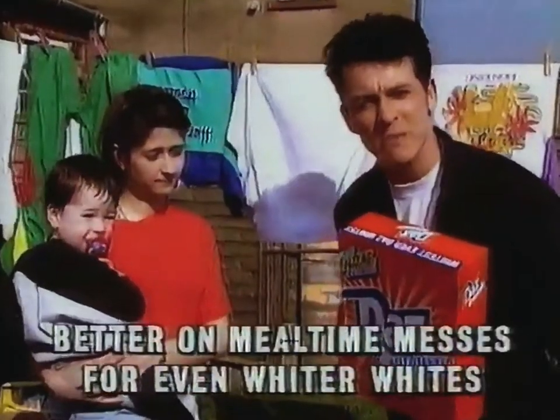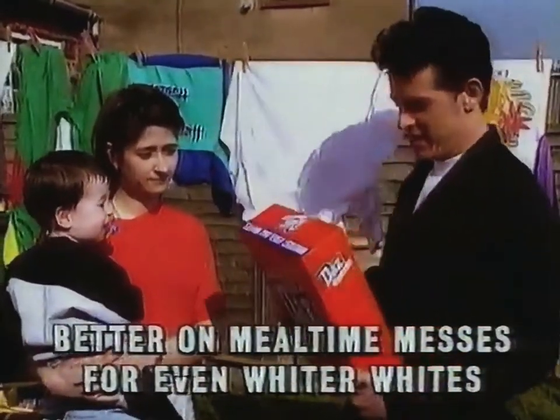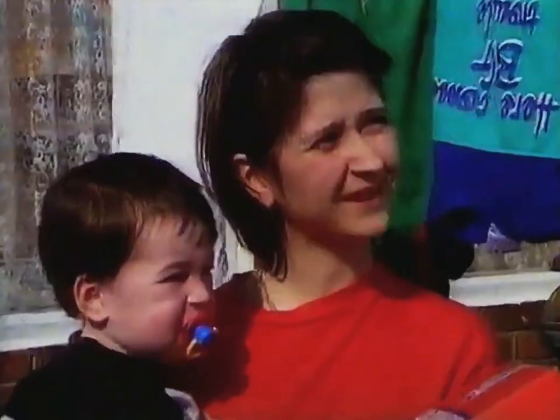New Daz Automatic, better on meal time messes for even whiter whites. Well, we've got a new Daz. What do you think? A new presenter? Not bad. Thank you.